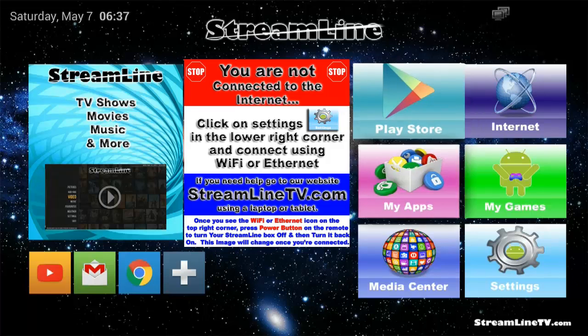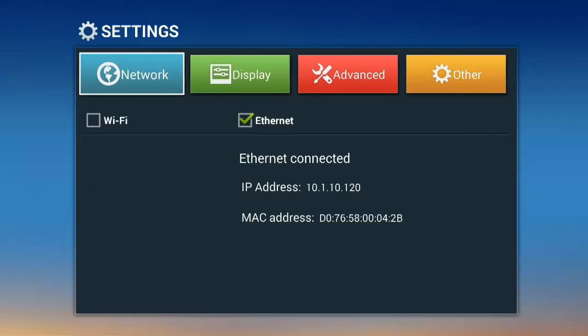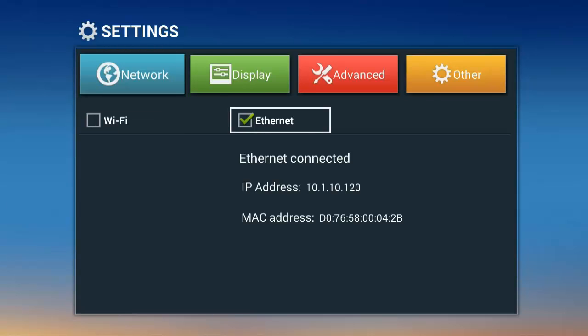We highly recommend using an ethernet connection, as the speeds can be up to 100 times faster than Wi-Fi. If you cannot use ethernet, go ahead and connect to Wi-Fi, but make sure that you do have a good connection.